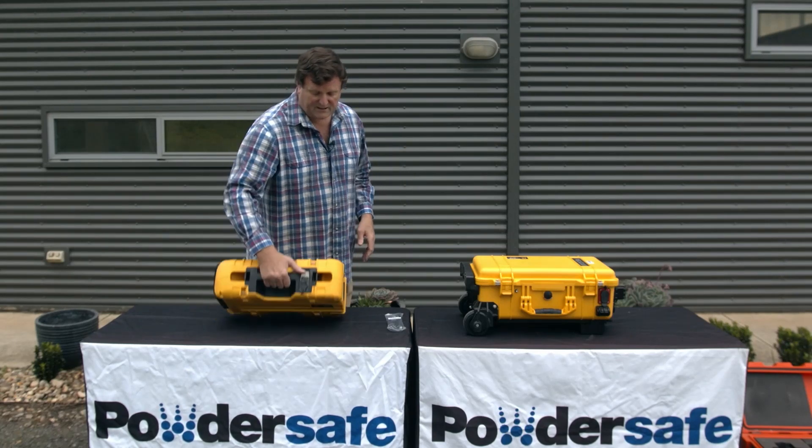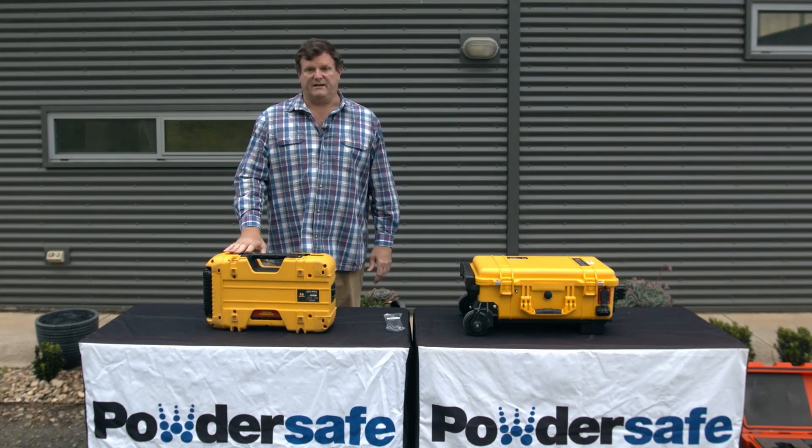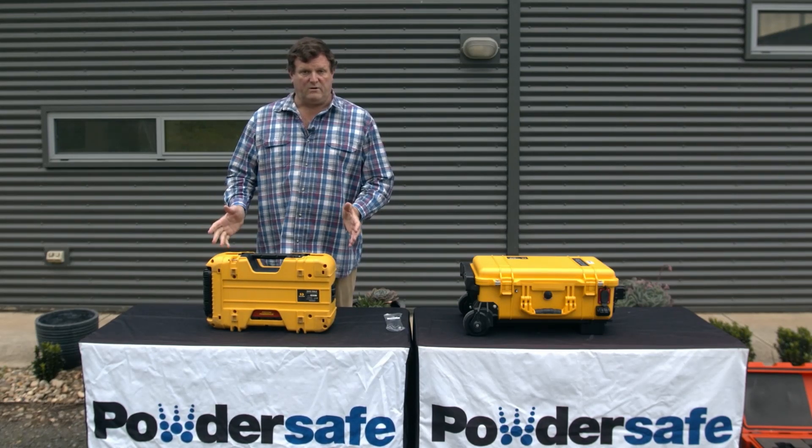The Pelican 9490 is a person portable light. The unit itself weighs just under 15 kilos and is an all-in-one unit.